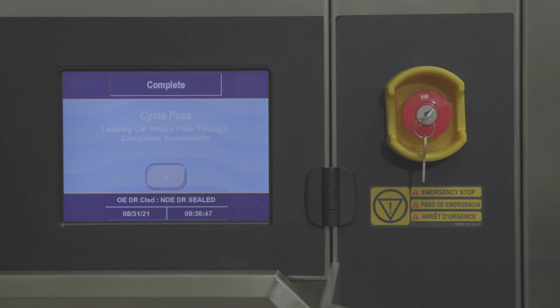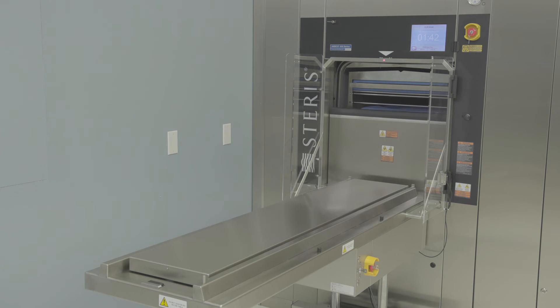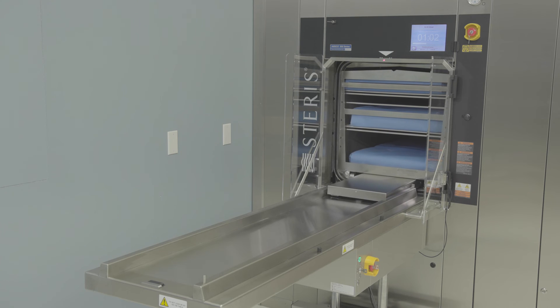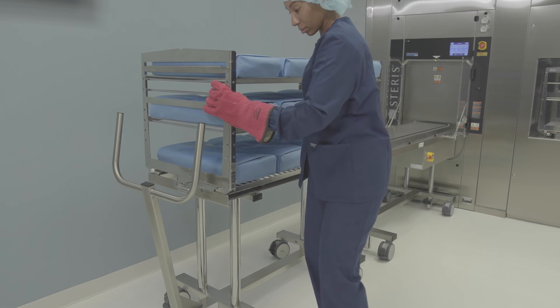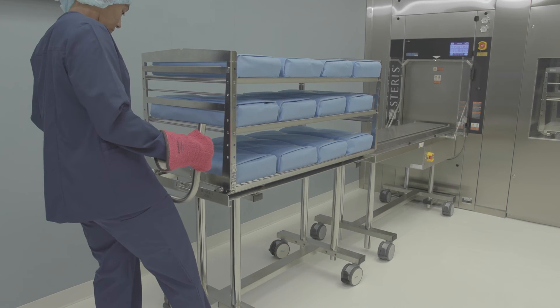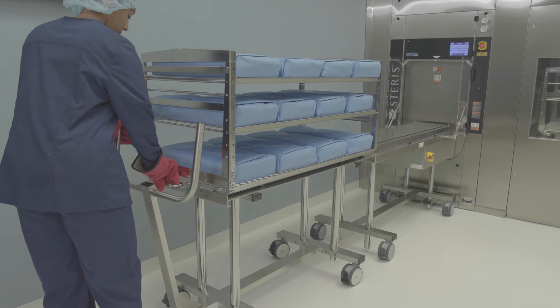When the cycle is complete, the sterilizer automatically detects if a loading car is on the table. If the table is empty, the chamber door opens and the system automatically unloads the processed load from the sterilizer. Exercise caution as the loading car will be hot. Sterilized loads should be removed from the table to a cooling area away from air conditioning ducts, so the next loading car can be unloaded promptly upon cycle completion.